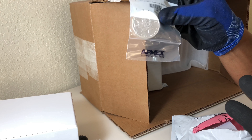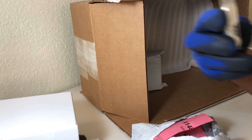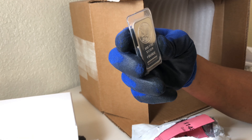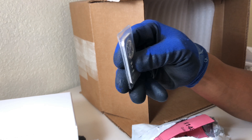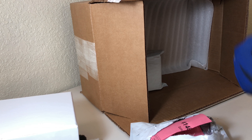What else did I get? Same thing — I got two of these. I also got a Buffalo — silver round Buffalo. And another American Eagle. I have a one ounce Sunshine Minting bar here. And another Buffalo.